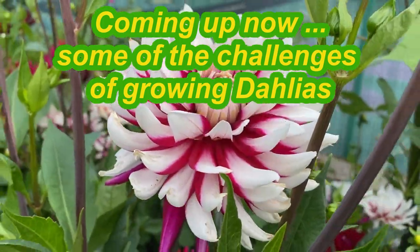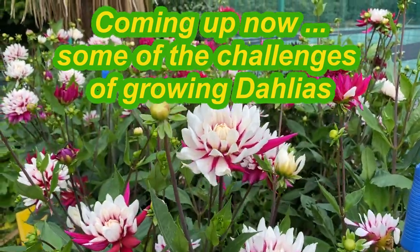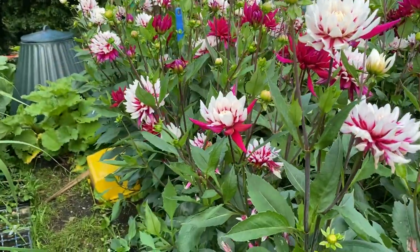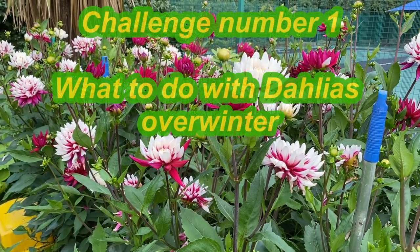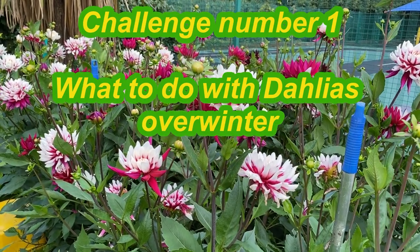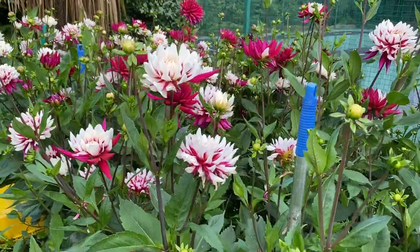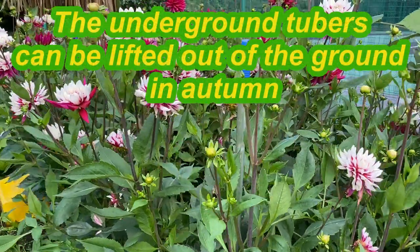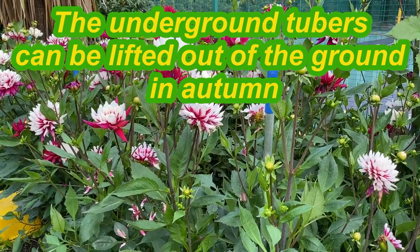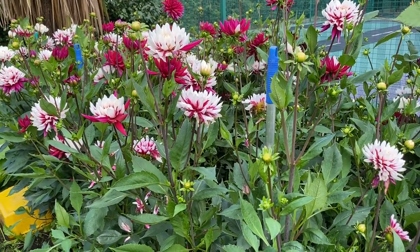We've just come around to the other side of this lovely drift of Rebecca's World, and I wanted to point out a couple of challenges with dahlias. Number one is they're not classed in the UK as being fully hardy — the tubers, particularly in the first year or two, can be a little bit tender underneath the soil. Some people lift them every year and store them in dry sand or some sort of dry organic matter in a shed, garage, or greenhouse.